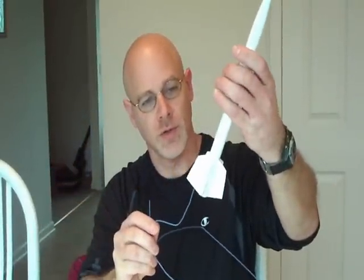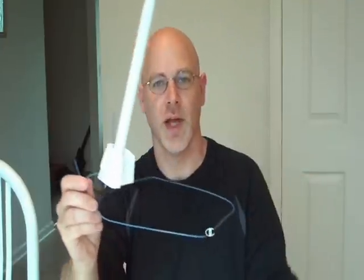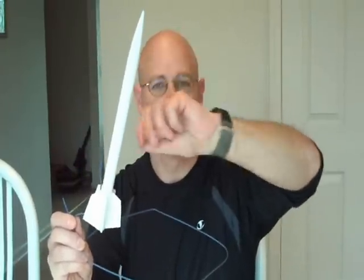Then you can lay this on a table, slide the launch lug — the straw — over the end of the hanger. You can set this down on the table, and he can paint all around without getting his hands all messy. Hope you enjoy model rockets. Good luck.